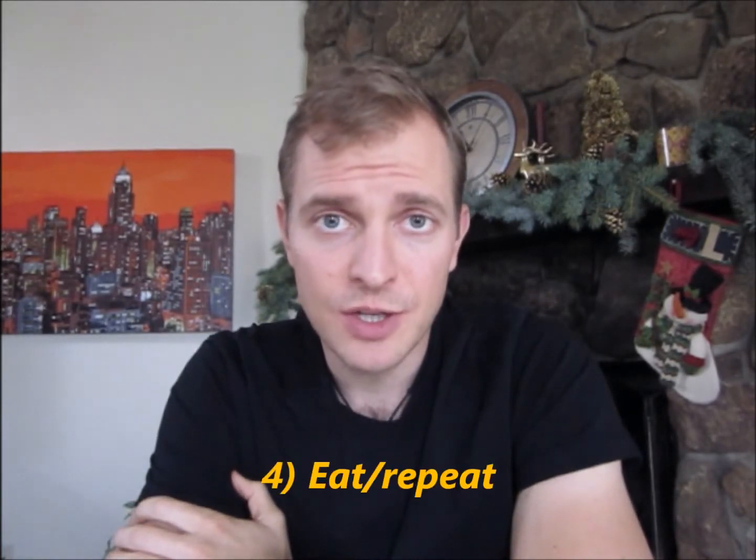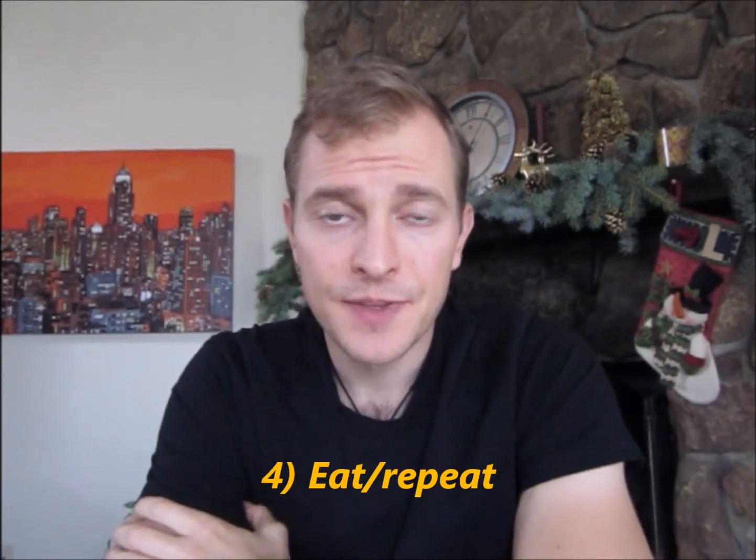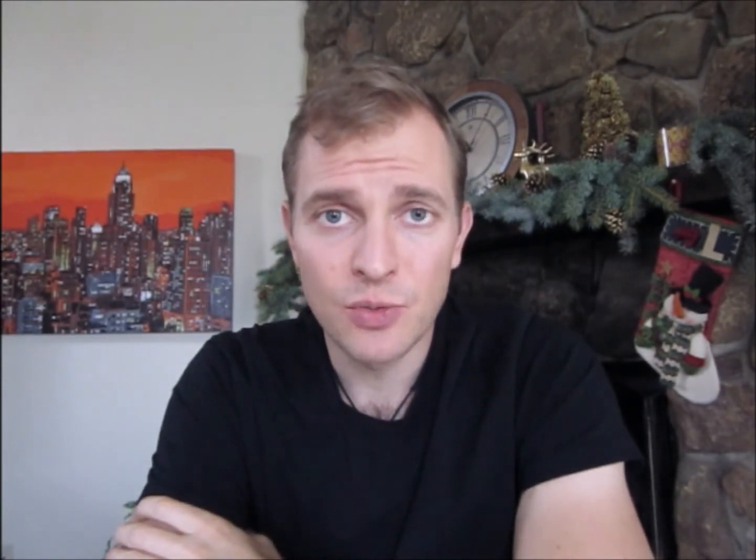The next step is really easy: eat and repeat. Once you have all the containers in the fridge, go eat the food. Write it down on the written journal — on the right side, write what you actually ate compared to what you planned to eat. Start doing this as a regular practice. Input this information in MyFitnessPal to help count the calories. Look at your weekly calories and your daily protein number. Keep up with the measurements.